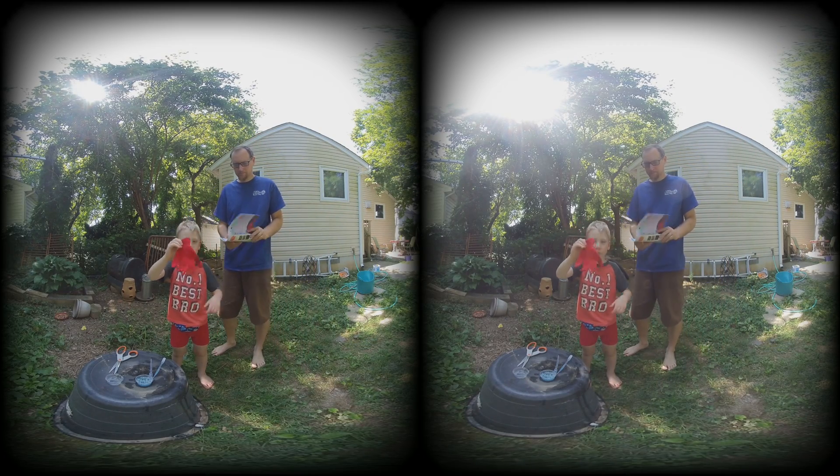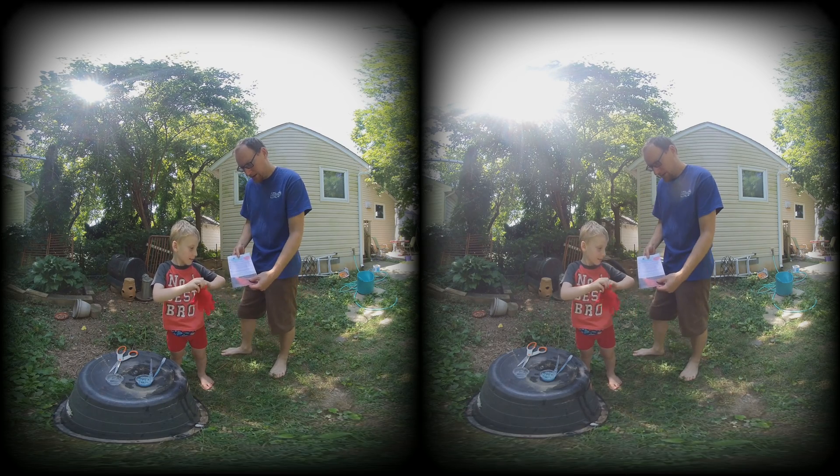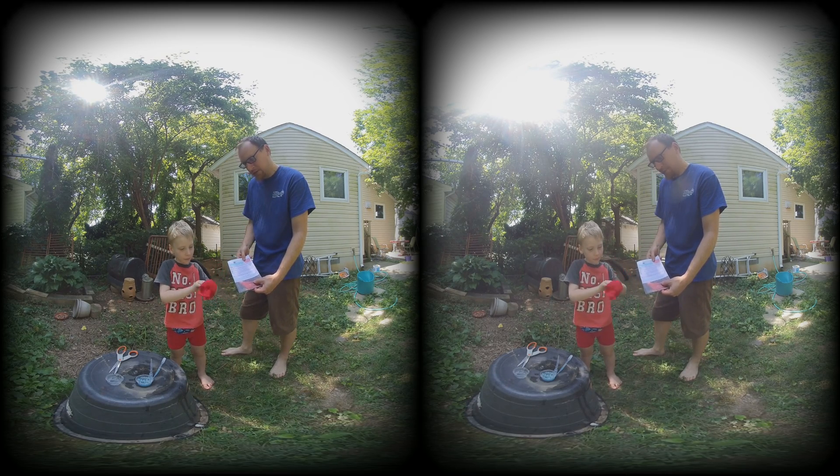Hey guys, this glove I'm gonna wear because my dad can't. I can't — it doesn't fit my hand. I wonder why. This is your project: Bouncing Bubbles.